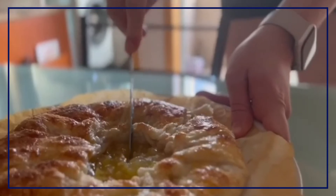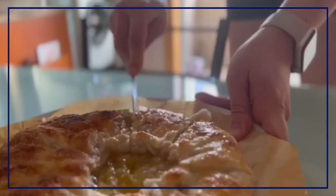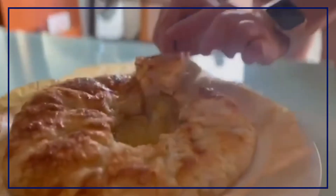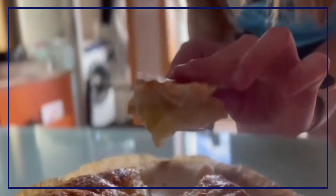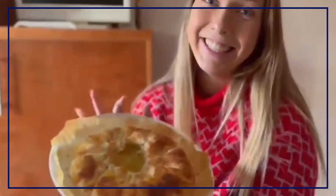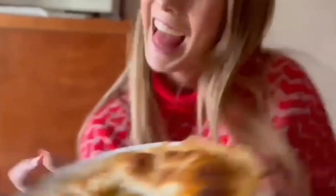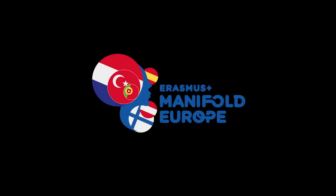Look at this crunchy look! Thanks for watching. I hope you all enjoyed this recipe — goodbye! I'll see you next time, thank you.